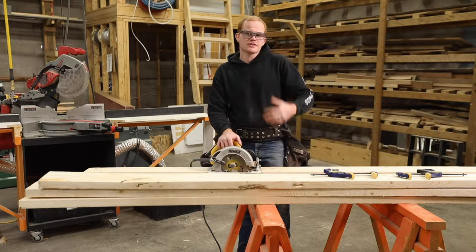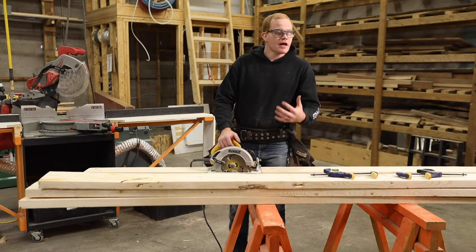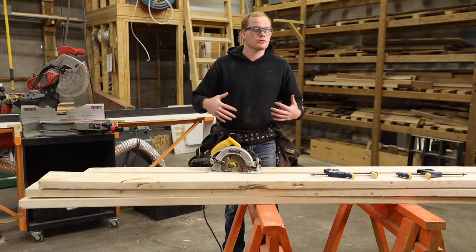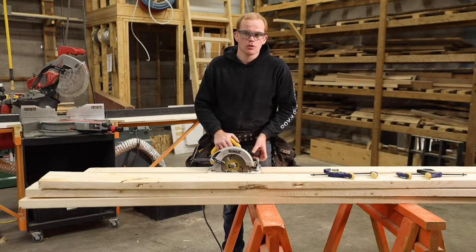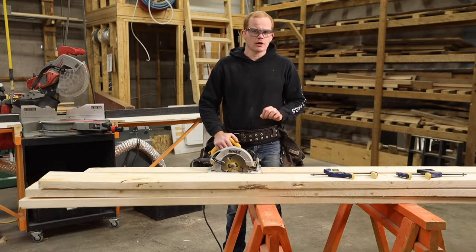At the core of Organized Chaos, we are a trades mentorship program for teenagers. Because of that, I'm going to stop and give mentors in our shop that work with students a couple of helpful hints as we go along. So let's get into six safety tips before we get going.